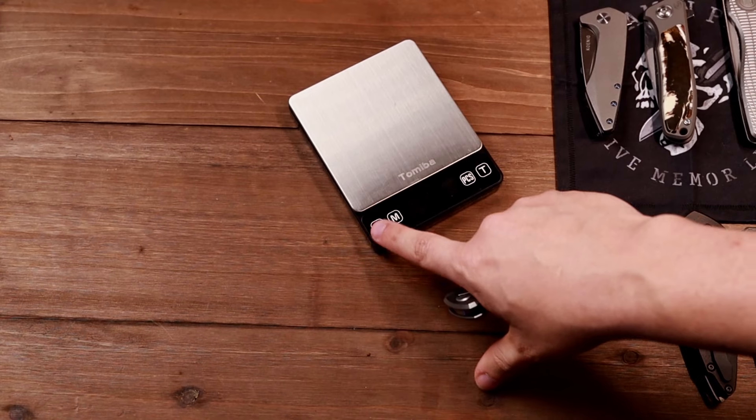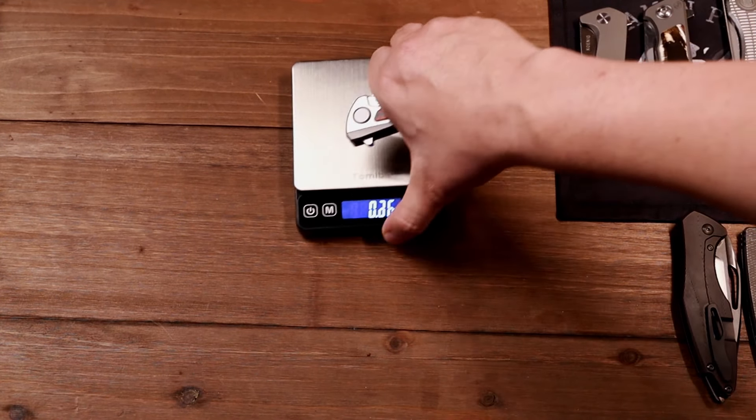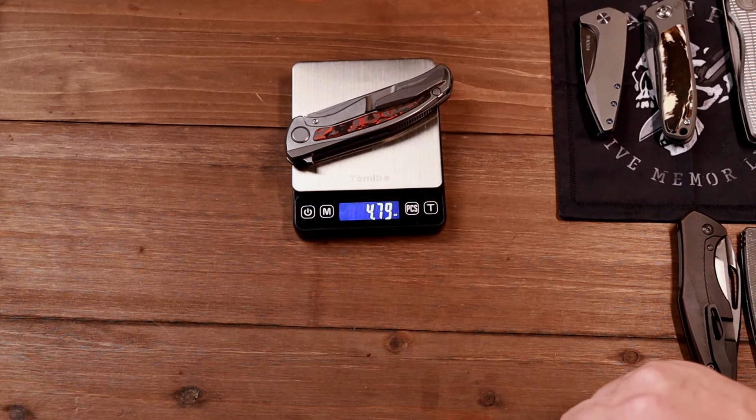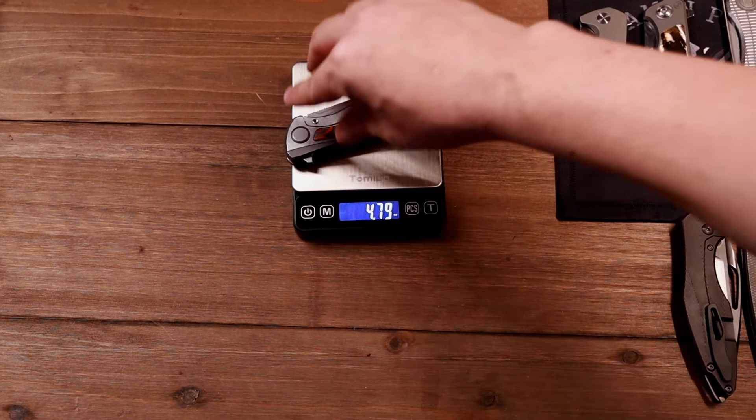Let me grab a scale so you can understand the weight on these. The Shiro comes in at 4.79 ounces — they say 4.75, so let's cut them a little 0.04 slack there.